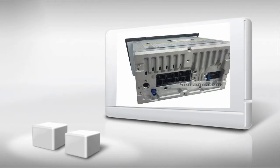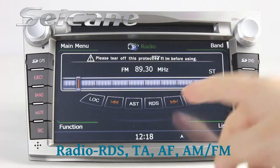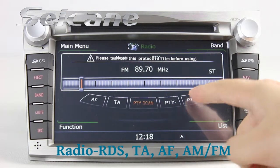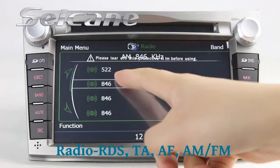Let's check out the great functions in it. You can listen to radio by selecting channels manually or automatically. It supports RDS, so you can select channels by program type. It supports Band AM and FM.